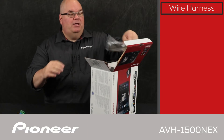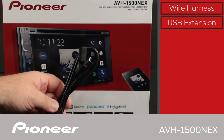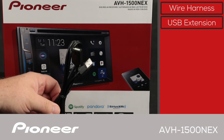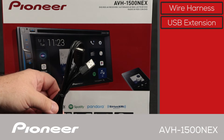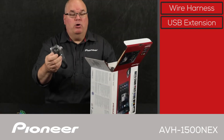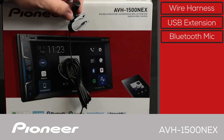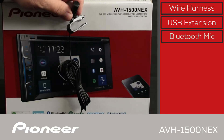Next up we have the USB extension. The USB port is on the back of this in-dash receiver, so we include a USB extension in the box so you can bring that up into the passenger compartment and plug in your iPhone for Apple CarPlay. Next up is the Bluetooth microphone, used for hands-free phone calls, and it comes on a wire about 10 feet long for very flexible installation.